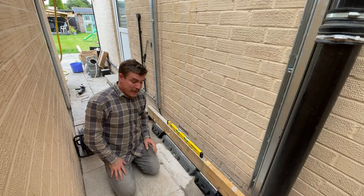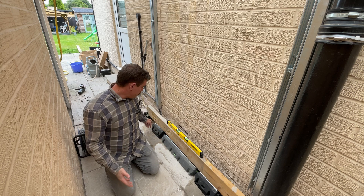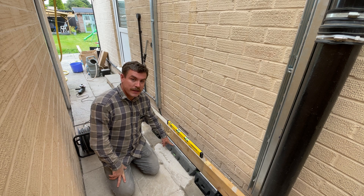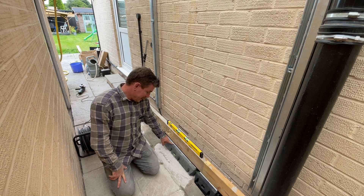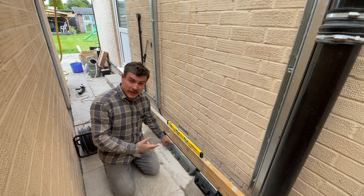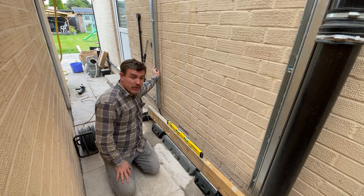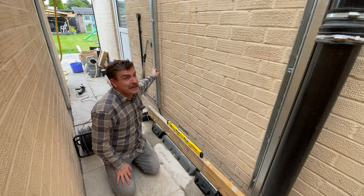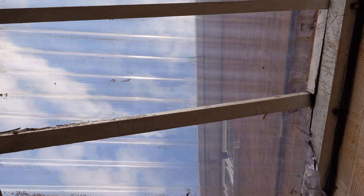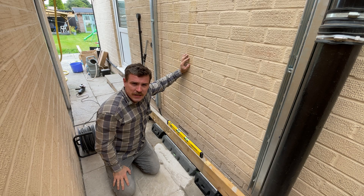That brings this video to an end. We have a level base — I've checked across and I'm pretty happy with that. I know the center one is level because I made sure when I set it into the concrete. So we have something solid for the battery to sit on, and nice solid sides for the battery to be mounted to. It is just a case of getting this into position now. Next job: I've got to remove this roof and get it craned in, so that's what you'll probably be seeing in the next video.